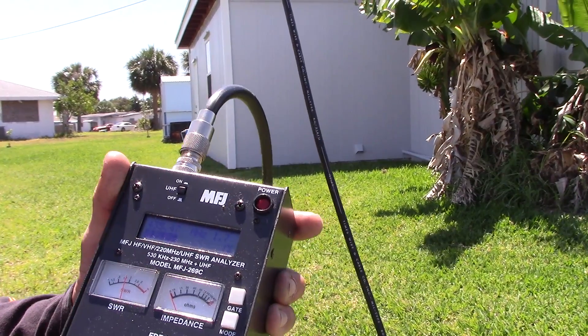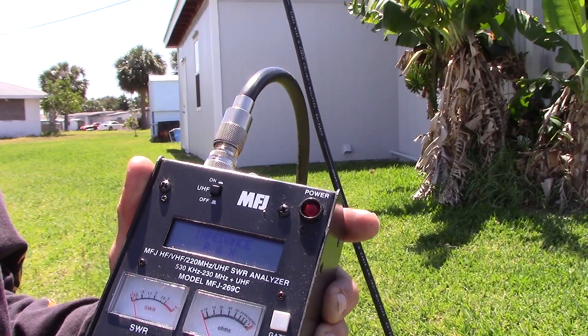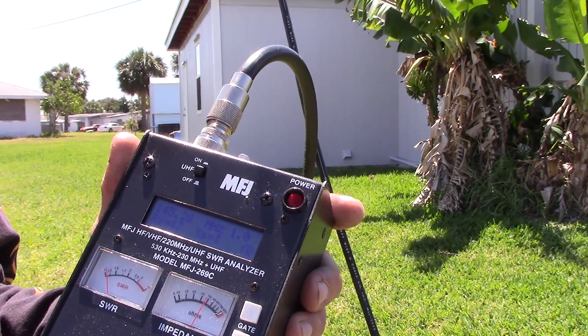Great antenna overall - part two is coming where we'll put this on air and test it. Thanks for watching part one of the Cushcraft 13B2. Subscribe, check the links in the description for more details, and 73 from KJ4YZI.